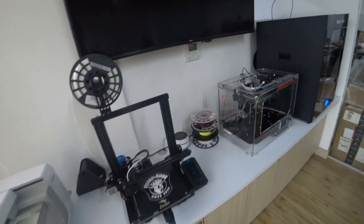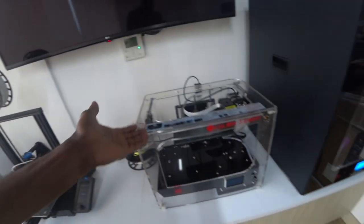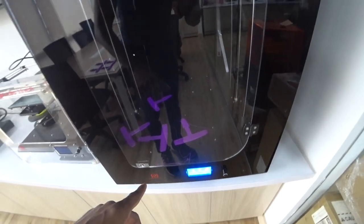Each of these machines does a slightly different job. They're all for different precision or from a different company. Here is another machine, and here is another machine.